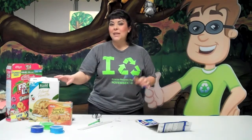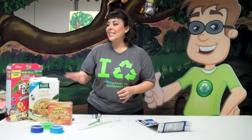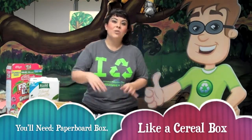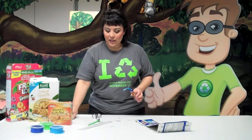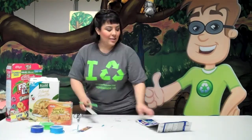If you want to make a really neat recycled bookmark with us, what you need is a paperboard box — preferably a cereal box, since you'll have more room to work with and usually the graphics are more fun. You'll also need a hole puncher, ribbon, a pair of scissors, and of course a ruler and a pen.